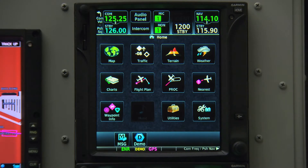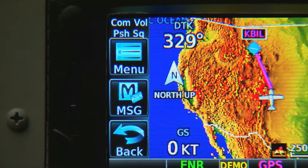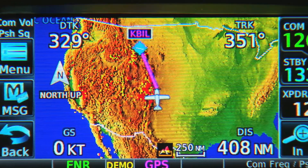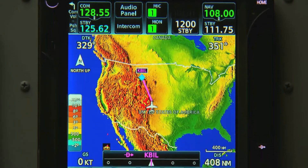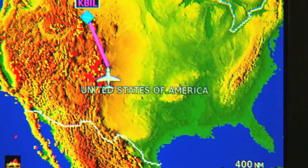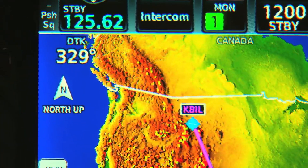With the proper equipment and subscriptions, things like traffic, weather, charts, and more are now just a touch away. The GTN 600 series models are exactly the same size as the GNS 430 and can control select transponders as well. The GTN 700 series offers a larger display than the GNS 530 and has the capability to control certain audio systems and transponders, saving valuable panel space.